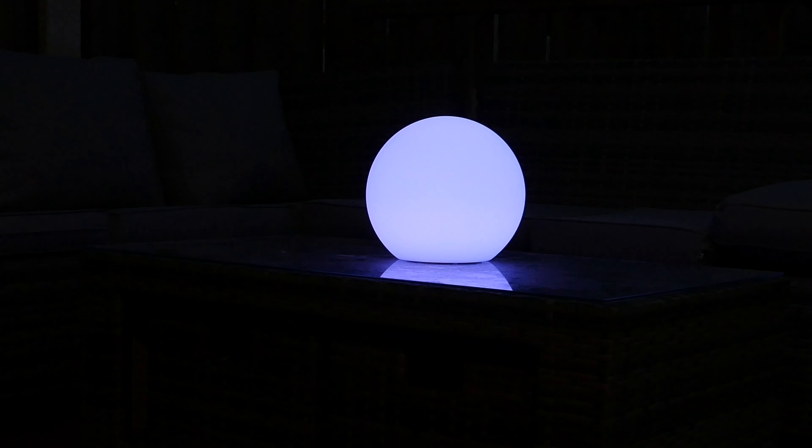The Eve Flare can replicate most colors pretty well — it's especially good with purples, greens, and red shades. However, as already mentioned, it's not particularly good at lighting up a full room, so I would certainly recommend this as a device to accompany other lights, providing ambient lighting rather than primary illumination.